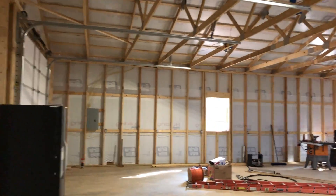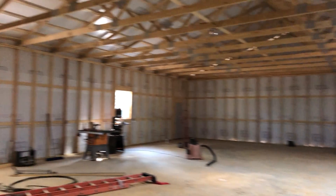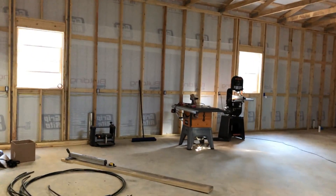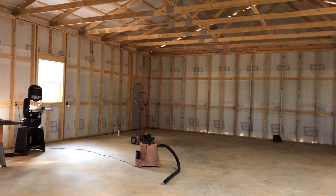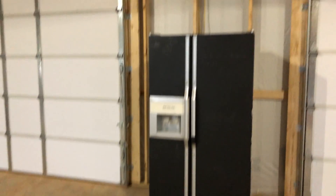I can't show everything or get a real good perspective with the camera — maybe I could use a fisheye or wider angle. Two 10 by 10 overhead doors on tracks — I don't have the garage door openers installed yet, that's coming next. Right now it's not insulated — I'm going to do that myself, I'm going to put a ceiling in. It's 40 by 60 feet. There's my table saw, my band saw. There's an exit door and a beer fridge — just the old fridge from the house.